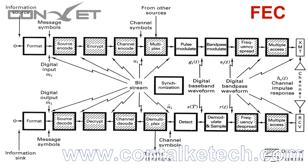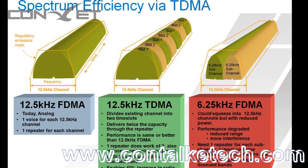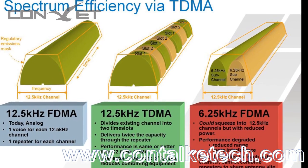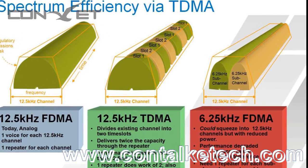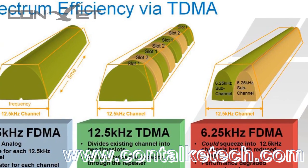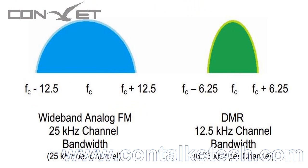DMR has forward error correction which can correct small bit errors, slightly extending the usable range and improving communication quality. The DM200 and DM300 use double-slot TDMA per channel, which means it occupies a 12.5 kHz bandwidth shared by two channels, resulting in a spectral efficiency of 6.25 kHz per channel — using only 25% of the bandwidth per channel compared to wideband analog FM. Each channel can carry either voice or data such as text messaging, or local and regional talk groups.